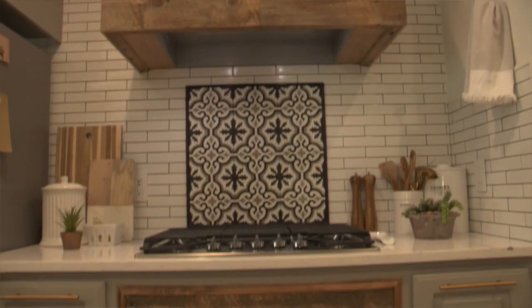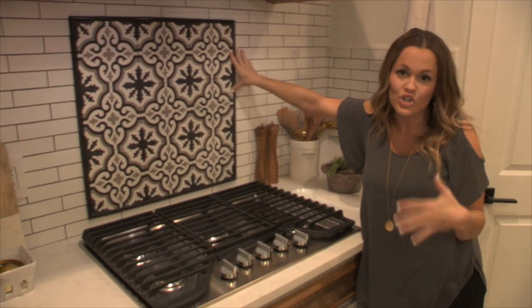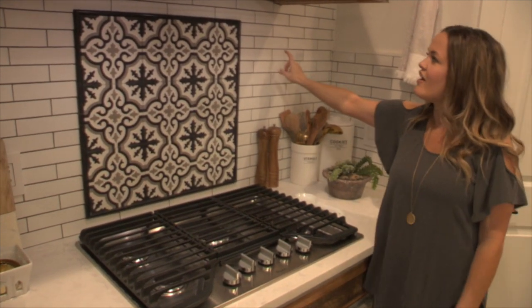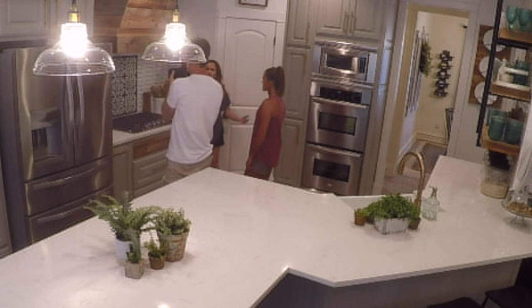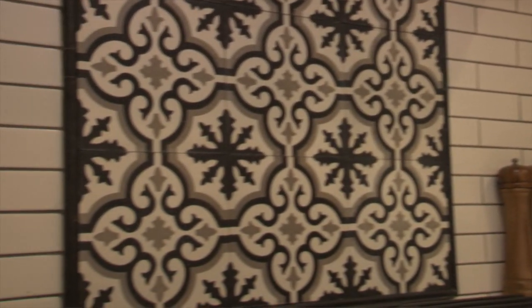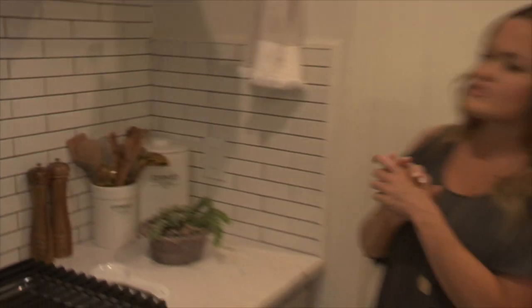I used encaustic tile — I found it at a tile shop — as a backsplash. I really wanted to do this on the whole wall but I couldn't afford it, so I just did a small inset. Everything else is tile I found on Amazon: white thin subway tiles with a dark grout on the inside. That wall just makes me happy.